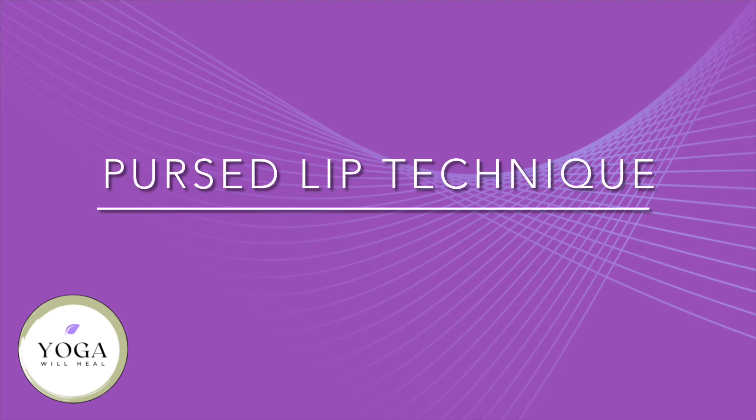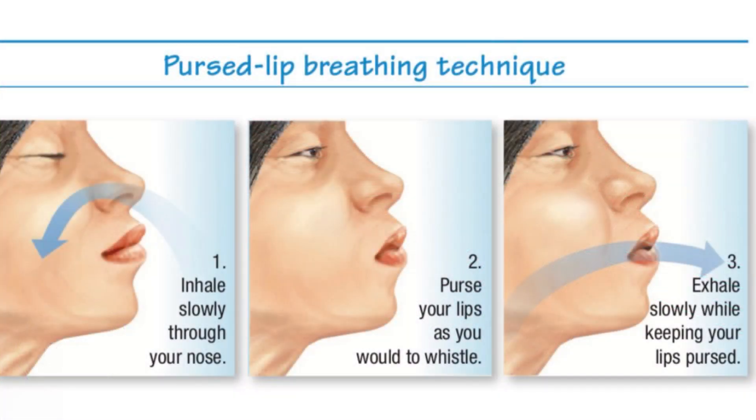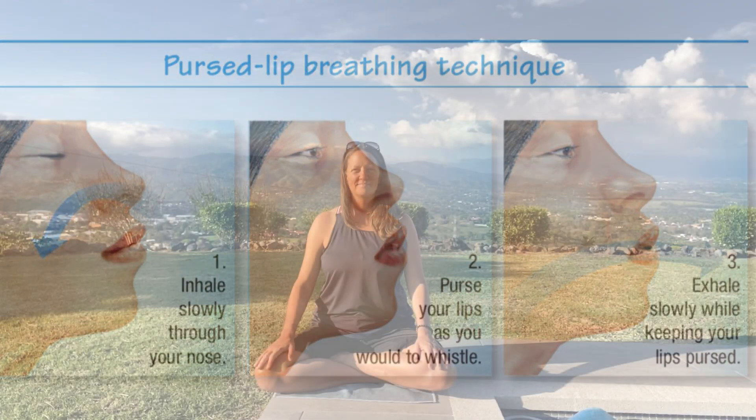The first is the pursed lip technique. You take a nice breath in through the nose, nice and slow. Then you exhale out through the mouth as if you're whistling or blowing through a straw, twice as long as your inhale. Coming to a nice comfortable seated position, let's do three counts in through the nose, five or six counts out through the mouth, pursing your lips.